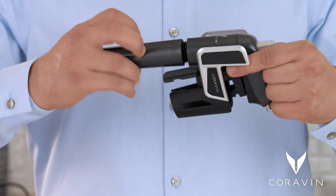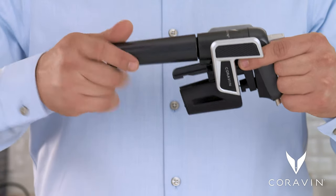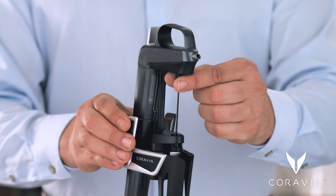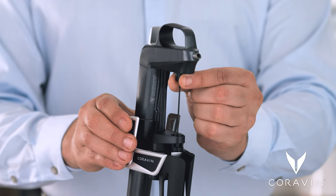Twist the cup onto the unit tightly and quickly until there is no give left. Before you start to pour, occasionally check to ensure the needle is tightly attached to avoid losing any gas.